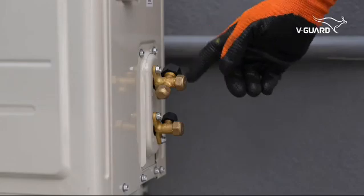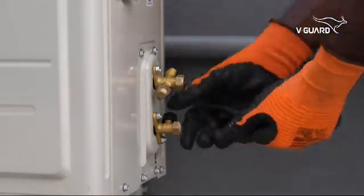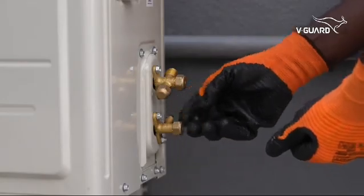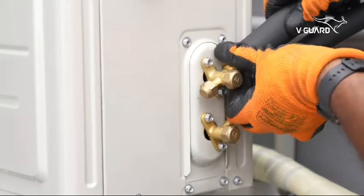Similarly, on the heat pump, remove the protective caps. Connect the refrigerant lines and tighten them using spanners 22 and 17.